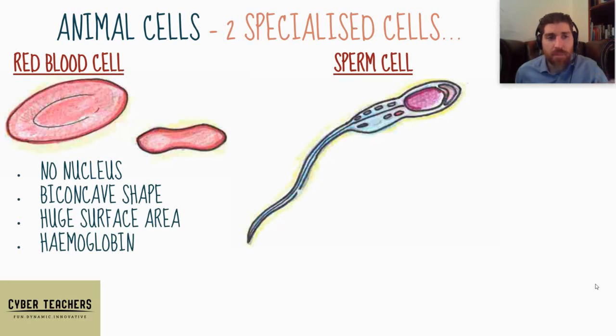They have a biconcave shape, as you can see on the right-hand side of these two diagrams. Through a cross section you can see it's concave on both sides, which gives it a much greater surface area for oxygen to attach. It's got a load of hemoglobin — this amazing chemical that binds oxygen to it. Its function is to carry oxygen, and these adaptations help it do that.